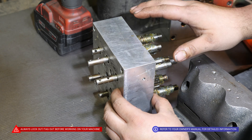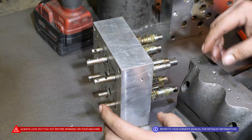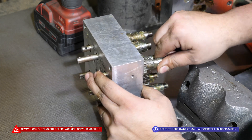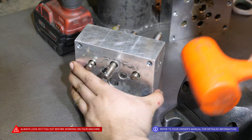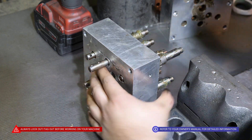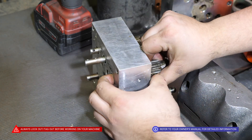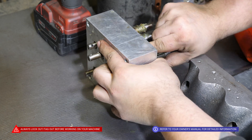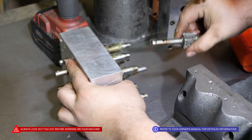So from here, we have the box open and we'll need to remove the chuck shafts. If you have trouble, you can grab the mallet, give it a little tap, and pull it out.